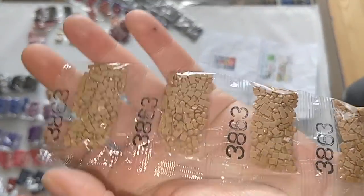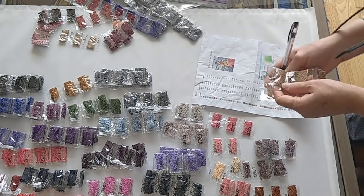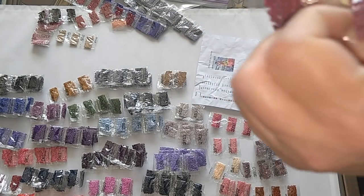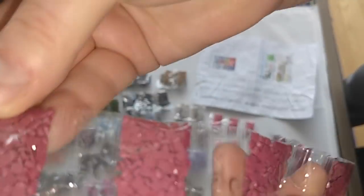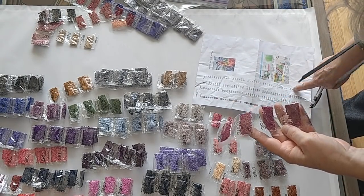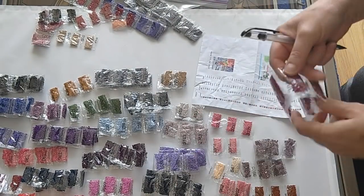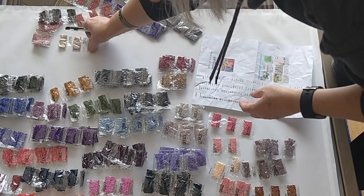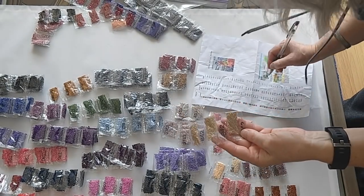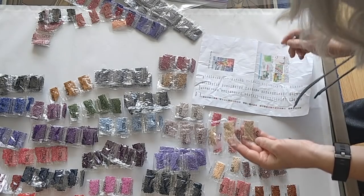Color 3863, I've got six bags and that's what I need. Color 3803 — it's not printed terribly well — I need eight bags. Counting: one, two, three, four, five, six, seven, eight. I forgot to mark off the 3803.